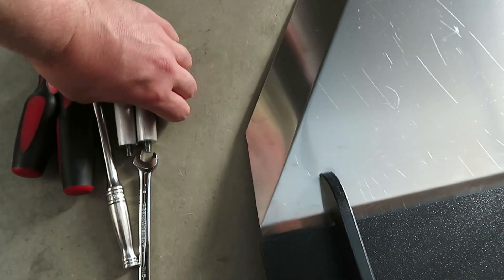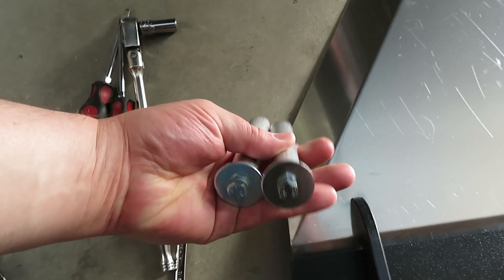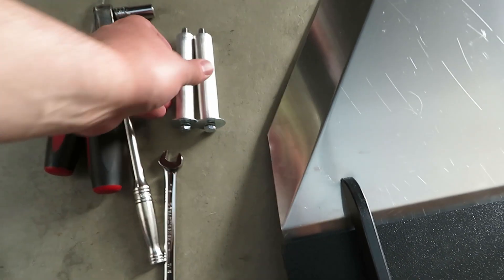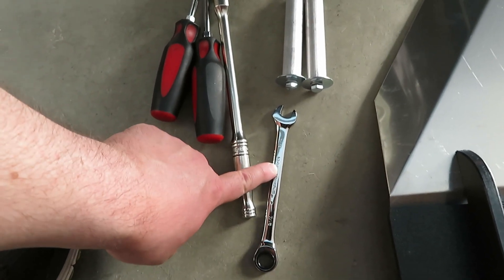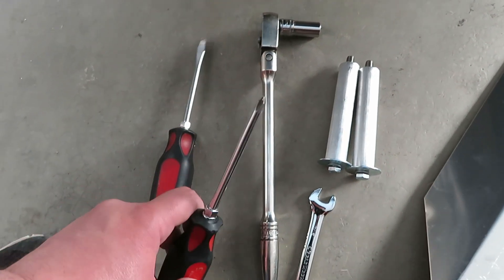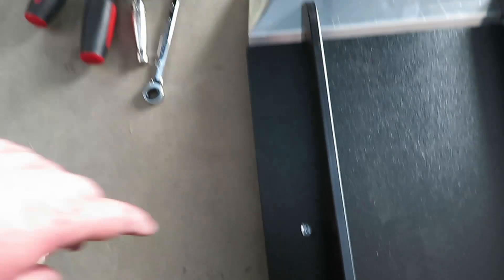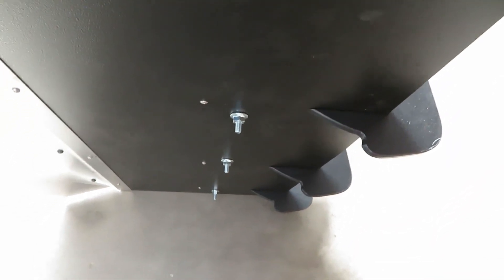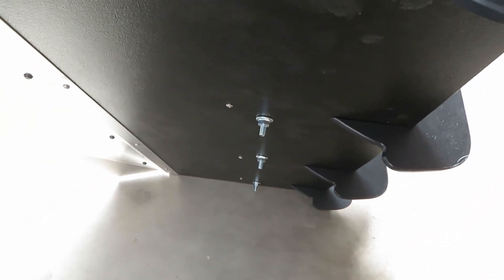The parts included are two standoffs with washers, lock washers, and bolts — 11 millimeter for those. The tools we need: an 11 millimeter wrench, ratchet, and socket; a flat tip screwdriver for the push rivets; and a Phillips screwdriver for the four mounting screws on the back side. The nuts on the back are 11 millimeter and replace the push rivets.